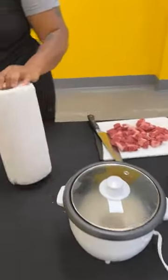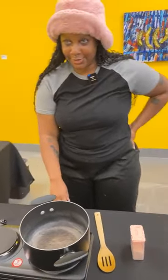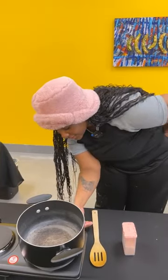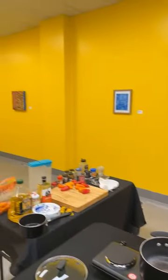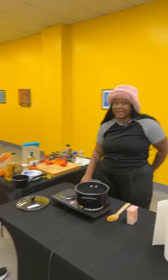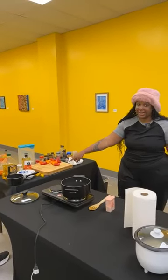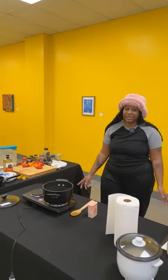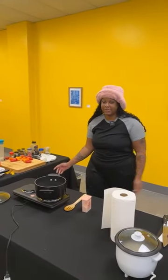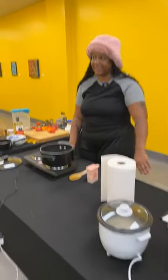I already have rice cooking, so if you want to start on that you can go ahead. I'm gonna turn my stove or hot pot on to medium to low. About the rice — I see you're cooking it in a rice cooker today, which is awesome. I cook it at home on the stove in my little pot. I don't really use a measuring cup — any cup can be a measuring cup. It's a one-to-two ratio of rice and water.